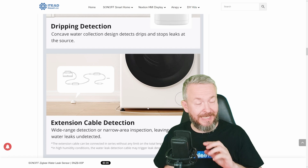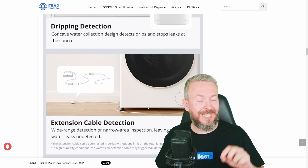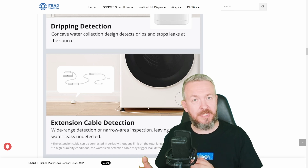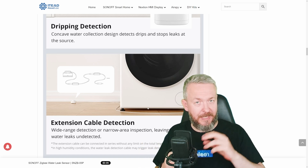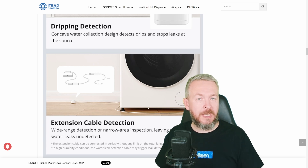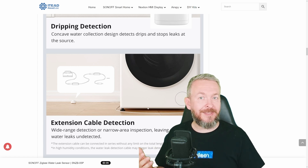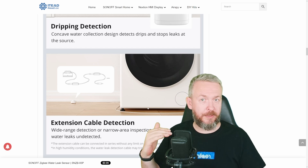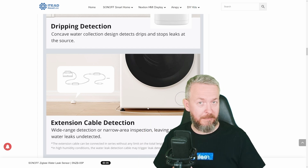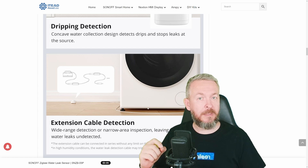I'm really disappointed, at least for now, because I see a missed opportunity. I really wish that Sonoff releases an additional extension with pins exposed on the end that could be used — for example — to install in your bathroom, bathtub, jacuzzi, swimming pool, or pet aquarium, where it can detect when the water level drops or reaches a certain level. In my opinion, this is a missed opportunity to further extend the capabilities of this device.